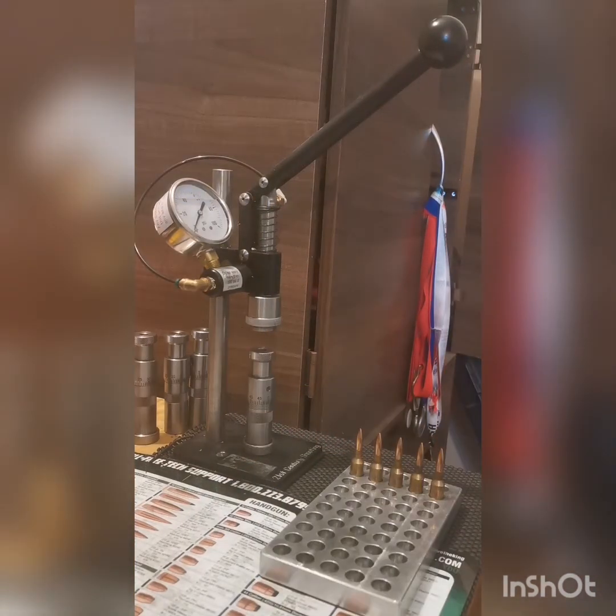As you saw there, I seated five bullets at around about 20 PSI on the force indicator, or dial gauge. The reason for that, as I mentioned, is I sort my bullets based on the force or tension applied during seating. That gives me an indication of varying neck tension, and then I sort my bullets in batches with that particular neck tension.